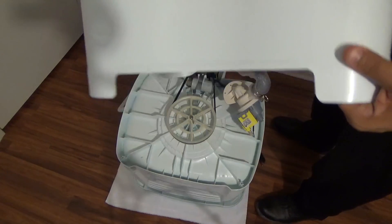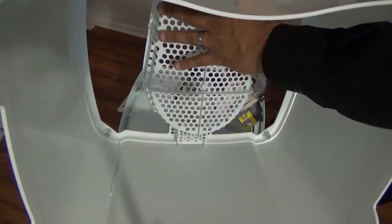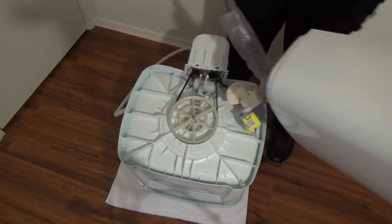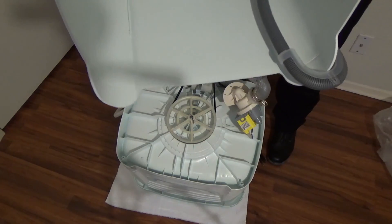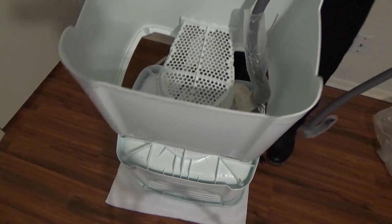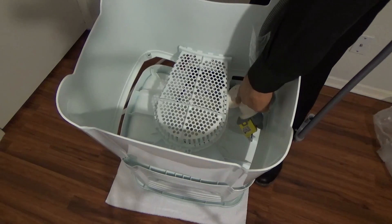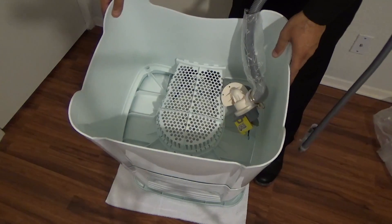Grab the pedestal and make sure this part is facing the rear of the washer. Grab the drain hose and pass it through the left side of the pedestal, like this. Insert the pedestal and align it with the pump. As you can see, the pump will be in the way — just pull a little bit. And that's ready.